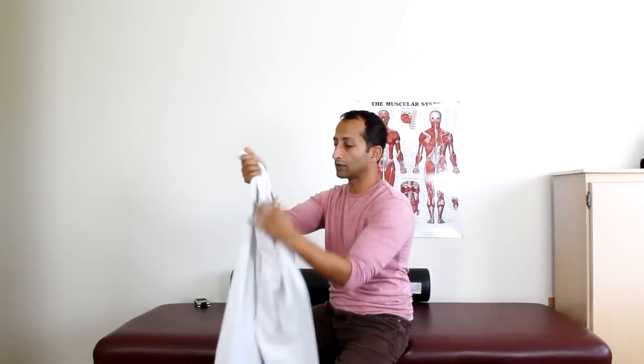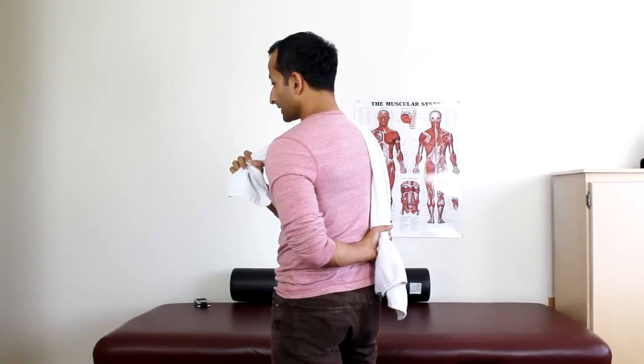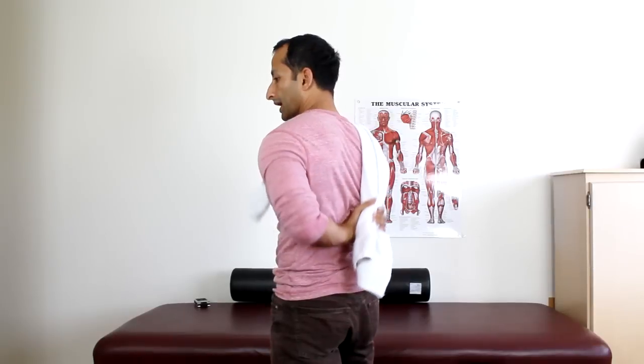I'm going to use a towel. Essentially, if this is the starting position — here's my hand — I want to get this movement back. You grasp the towel with the other hand. You can either pull straight up or drape it over your opposite shoulder. As you pull one side, it brings that arm back, working at stretching in those different ranges.